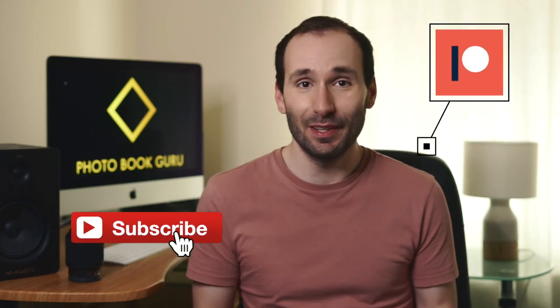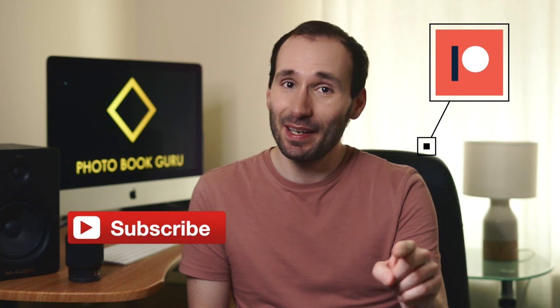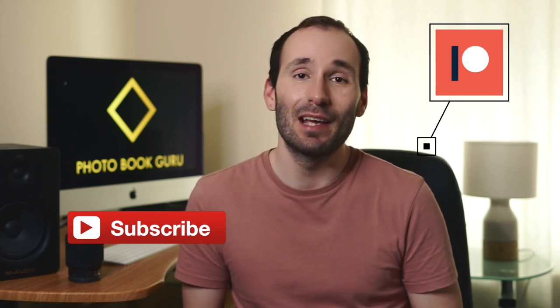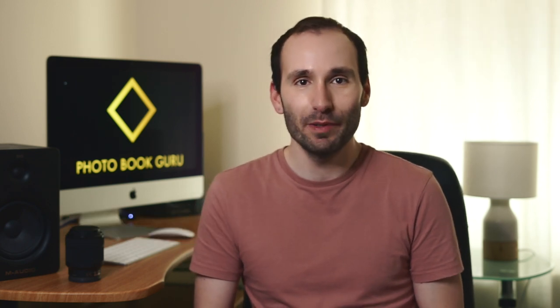Don't forget to subscribe if you haven't already done so and check the notifications bell to never miss a new video. I also have a new Patreon page now if you want to show your support for this channel in return for cool rewards.